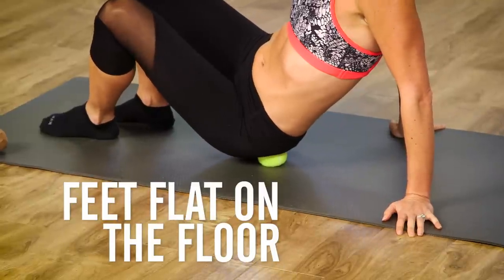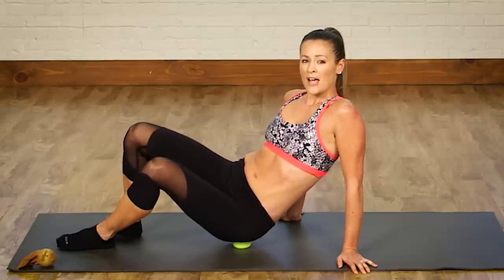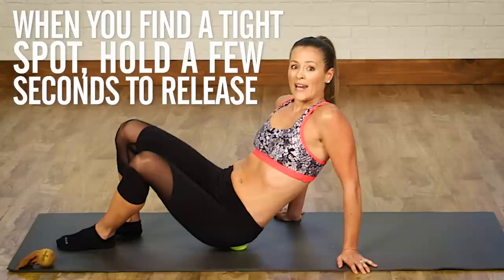This allows me to have a little bit of support, and you want to just kind of go in a circular, slow moving pattern and feel around — whatever feels tender or tight, that's what you want to wait on. Hold it there for a few seconds and let it release.